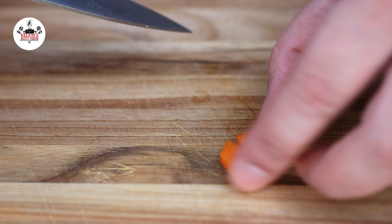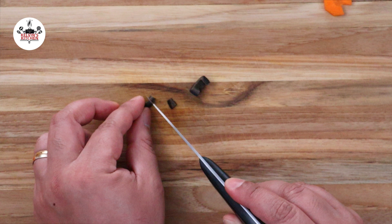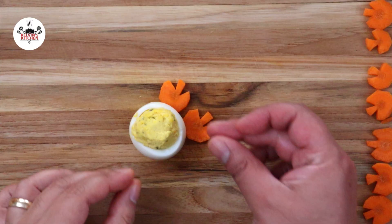To create the eyes, mince a couple of slices of black olives. Place the eyes in place and the beak.